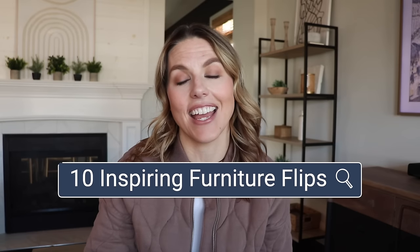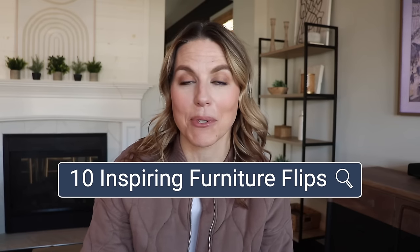In today's video, I'm going to be sharing 10 inspiring furniture flips with you and they start right now. Hi everybody, I am Christina Muscari of Pretty Distressed and I flip furniture and do furniture makeovers and share the whole process with you. Today I have 10 inspiring flips to share with you and I'm going to give you updates on what they sold for or where they are today. So let's jump into makeover number one.